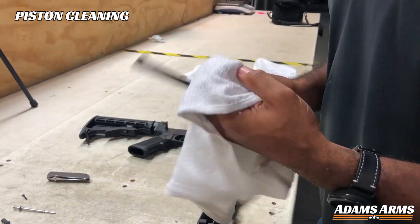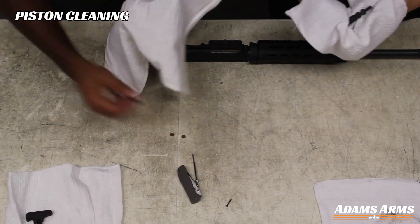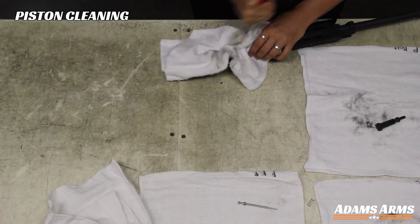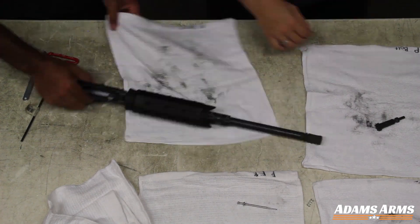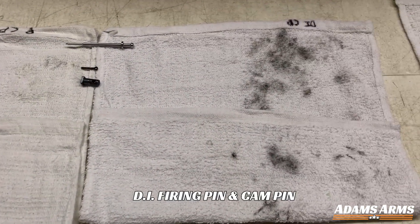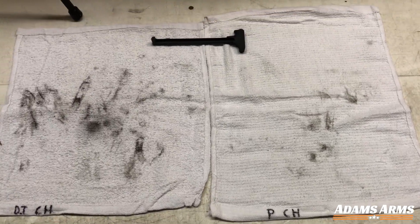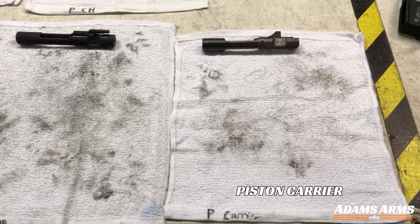Once our test firing was complete, we went back to cleaning all of the same components of our piston conversion to show the difference. As you can see, the carbon fouling is significantly less with the piston system, requiring less effort and time for cleaning.